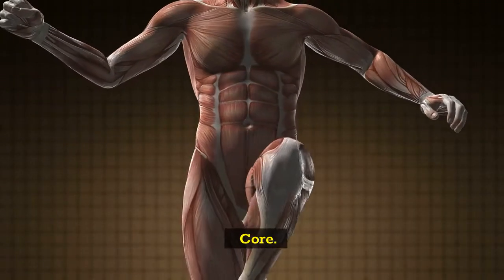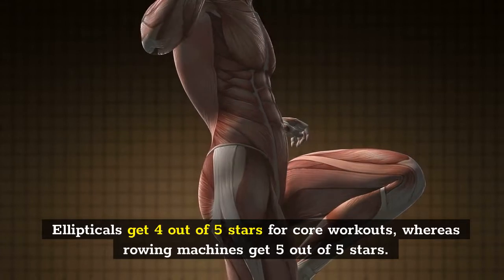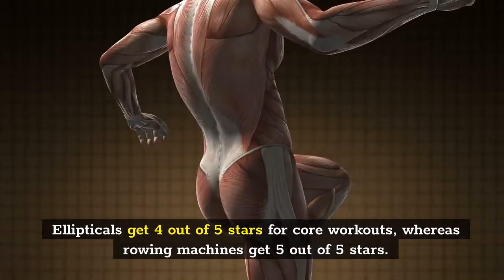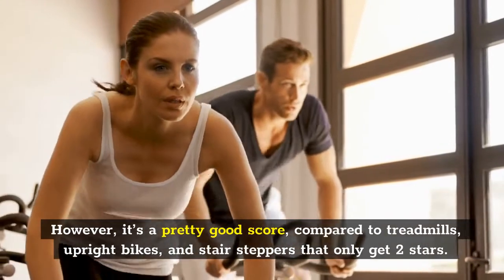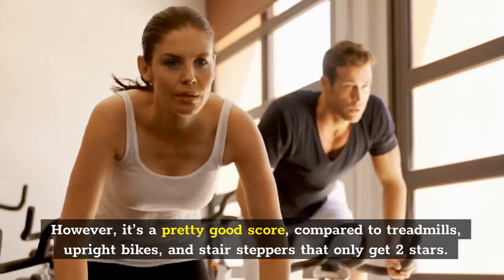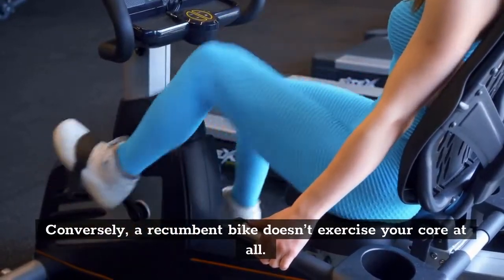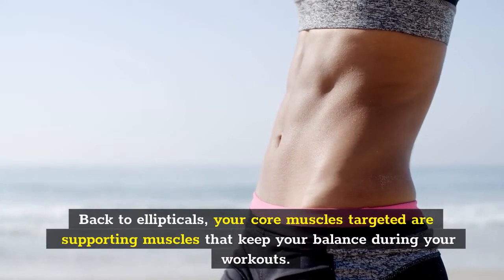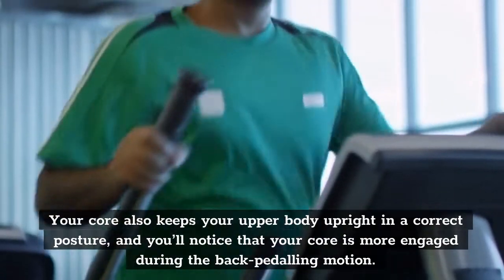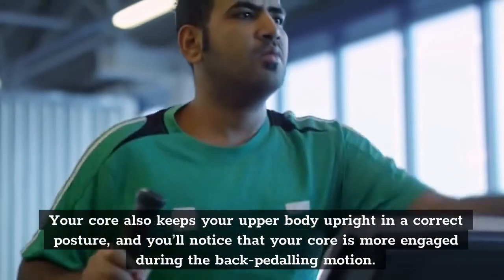Ellipticals get 4 out of 5 stars for core workouts, whereas rowing machines get 5 out of 5 stars. However, it's a pretty good score compared to treadmills, upright bikes, and stair steppers that only get 2 stars. Conversely, a recumbent bike doesn't exercise your core at all. Back to ellipticals, your core muscles targeted are supporting muscles that keep your balance during your workouts. Your core also keeps your upper body upright in correct posture, and you'll notice that your core is more engaged during the backpedaling motion.